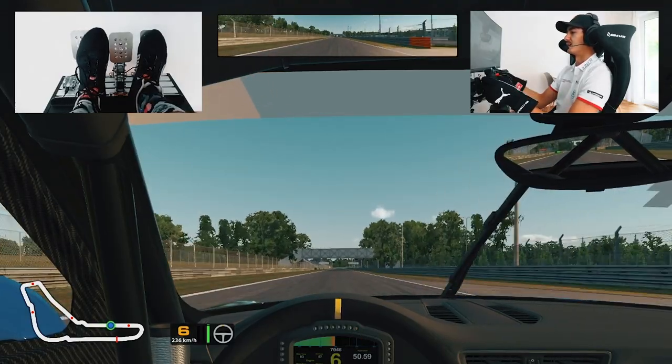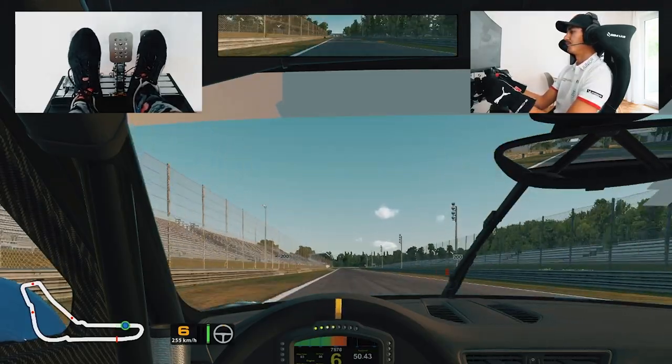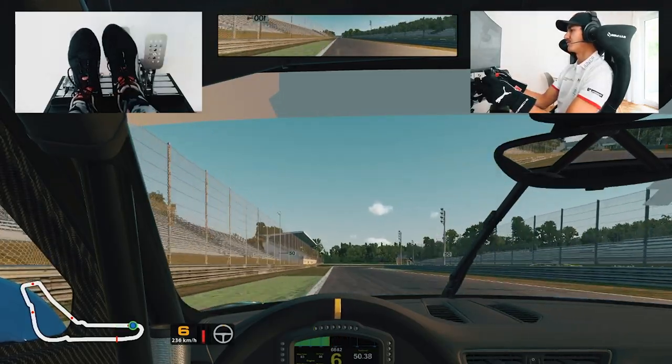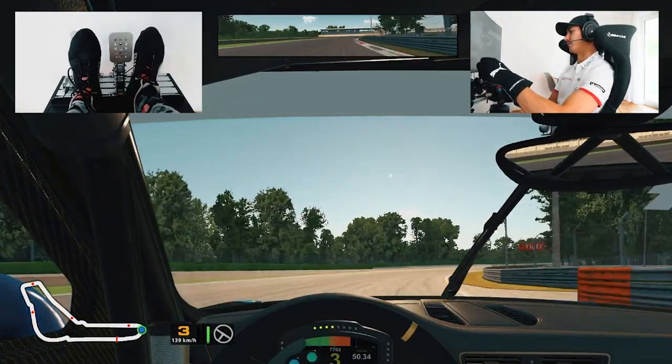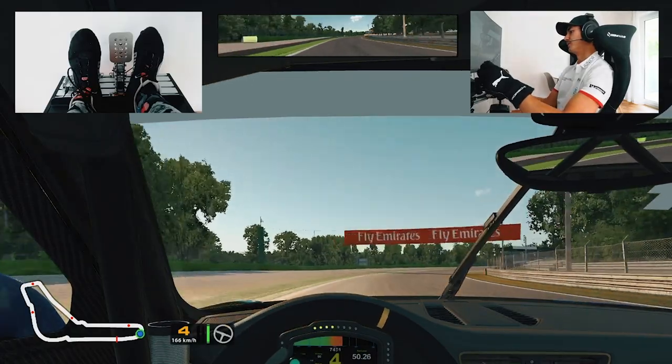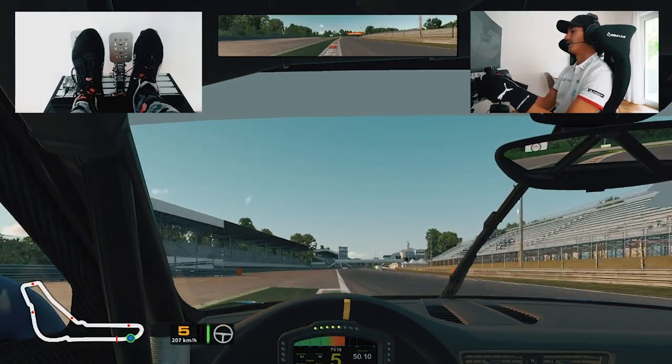For the long run down to the last corner — Parabolica. Again, very important corner. Nice hard braking using this patch as our reference. Six back to third, nice and tight, and then back to full throttle as soon as possible. Easy to get oversteer here and cross the track limits.